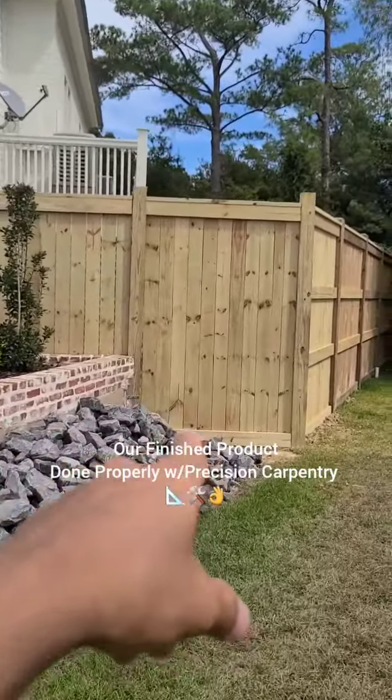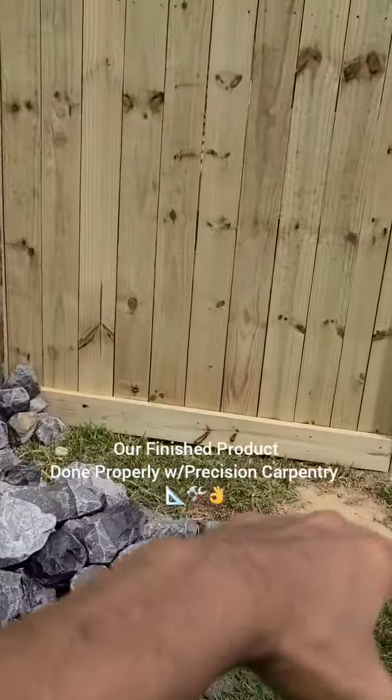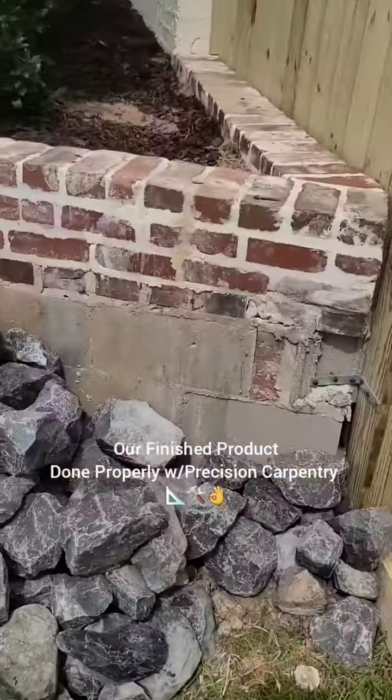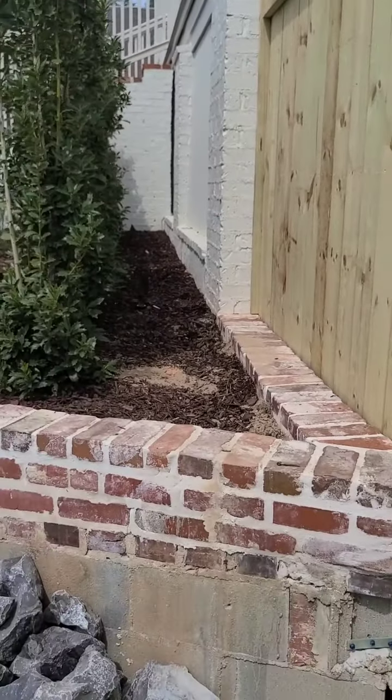The old fence went over this brick retaining wall. You can see where the old post was and where the rocks ended — it literally went here. They dug into their retaining wall to put a fence in it. It was terrible. Y'all saw it.